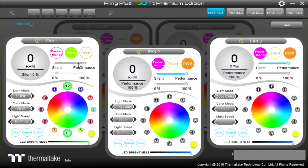Moving to fan speed, there are three modes: silent mode, which runs the fan at 500 RPM; performance mode, which runs it at maximum 100%; and you can slide within either of those two functions to set your preferred speed.